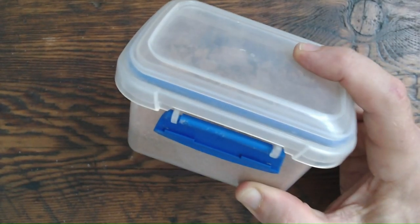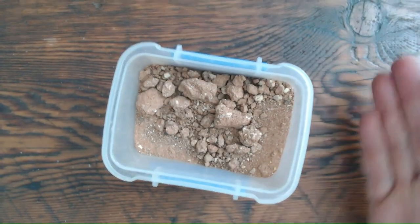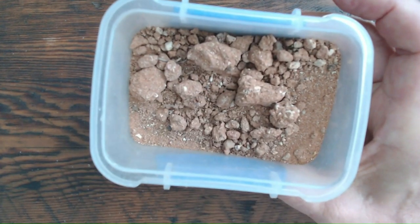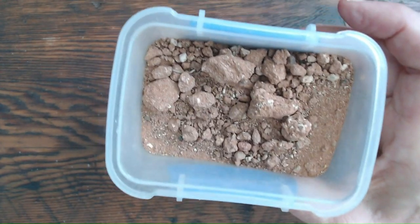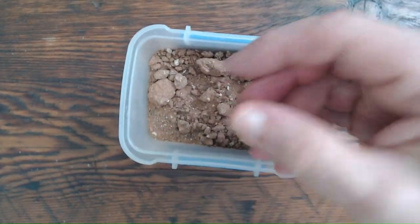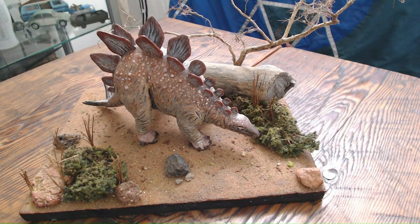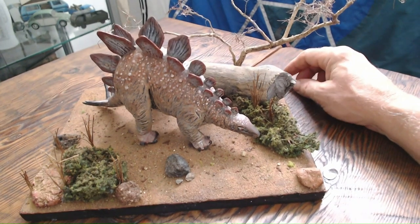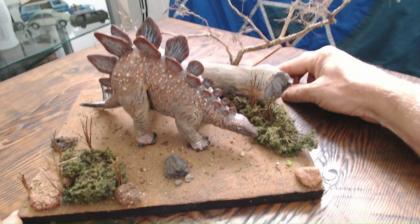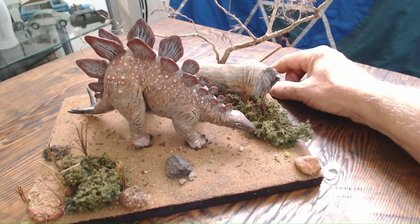This is a nondescript, hermetically sealed container. And this is a modest amount of iron oxide-rich outback topsoil. Why did I travel literally to the back of Burke to acquire this handful of red earth? So I could use it on this adorable little stegosaurus diorama. I made this over three days during the COVID lockdown as a whimsical model with zero scientific accuracy intended.